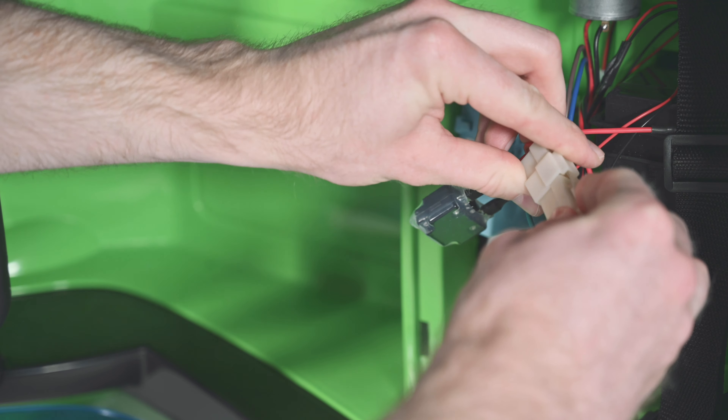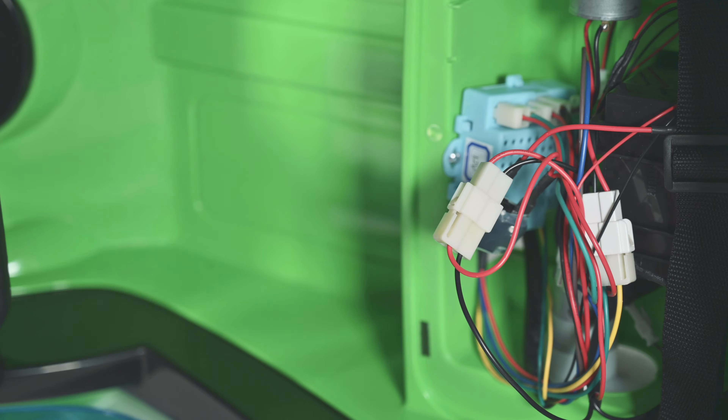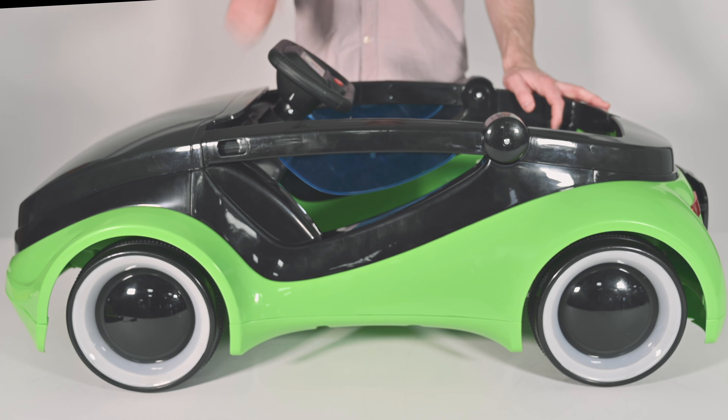Find the loose couplers to the battery and connect them. They are located under the seat. Turn on the Mobi to test the battery connection. The car should start and the lights will begin to flash.